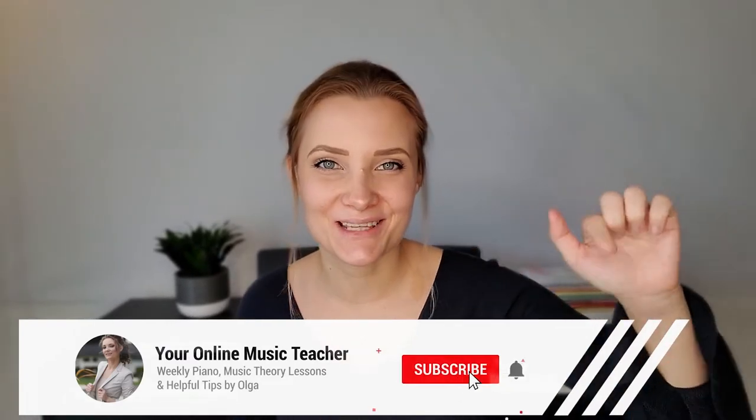Hi there! My name is Olga, your online music teacher. If you want to learn music from zero, help your child learn, or become a music teacher yourself, this channel is the right place for you. Basic to advanced topics are covered, with fresh content every once in a while, so if you're new, consider subscribing.